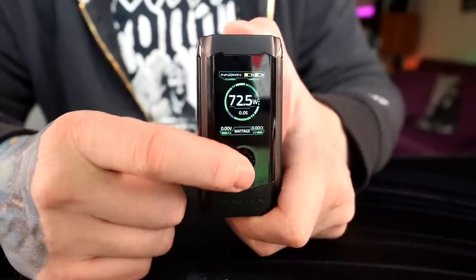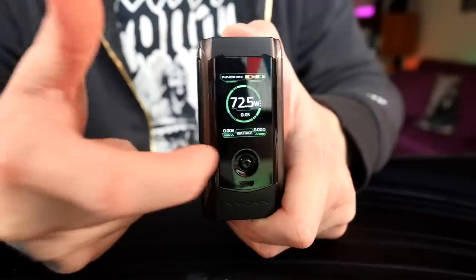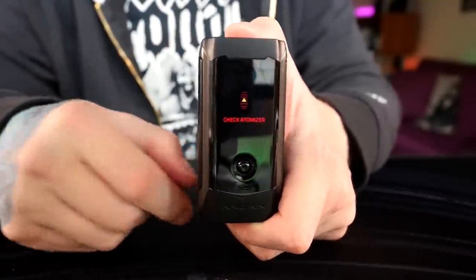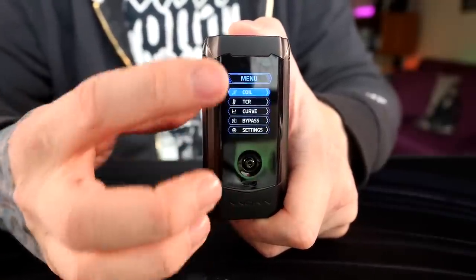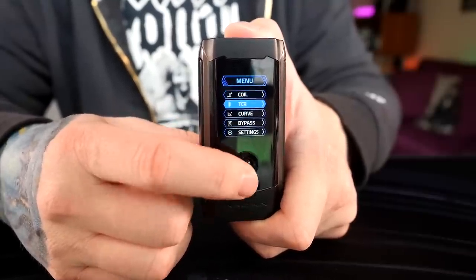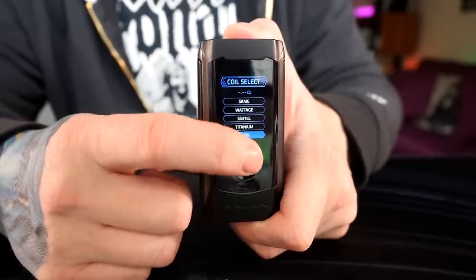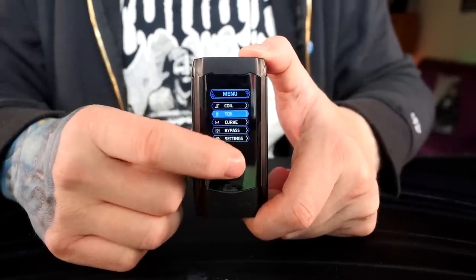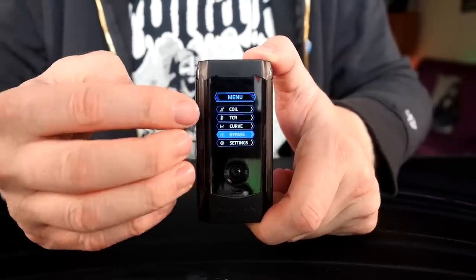It adjusts in 0.5-watt increments, so you can go from 60 to 70 watts with just two little toggles rather than 10 button presses — much easier to use. Press the fire button to get back to the main screen. Hit the toggle inward three times to get to the menu system. Everything you need is right there — custom TCRs, coil selection for wattage, kanthal, nickel, titanium, and more. There's custom TCRs, a curve mode, and bypass.